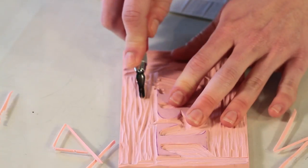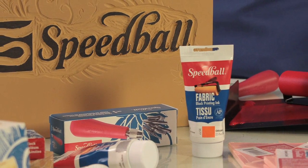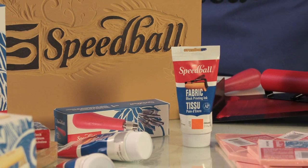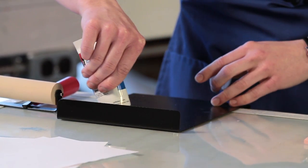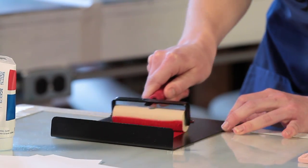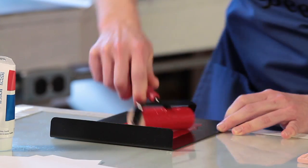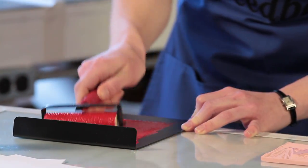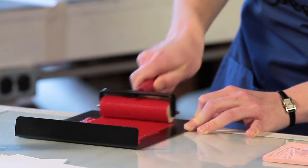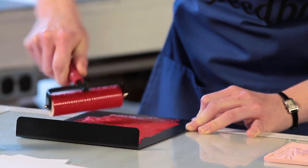To block print on fabric, use Speedball's new Fabric Block Printing Ink. This ink is the only one of its kind — it allows you to block print on fabric with no heat set required. To begin, put a small amount of ink onto the inking plate and then spread it onto the plate with the brayer. Continue to roll the brayer until you get an even coating of ink on it. You will be able to tell the ink is ready for your block when you see small peaks begin to form, or when you hear a slight tacky sound as the brayer passes over the ink.